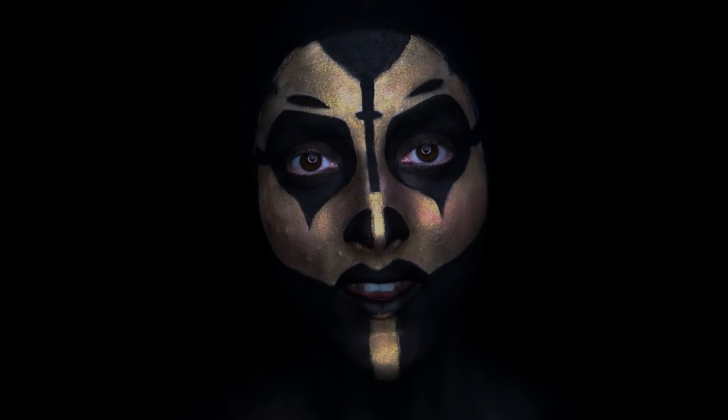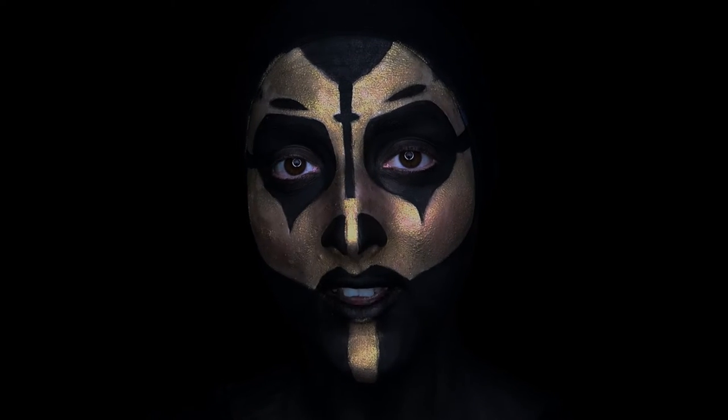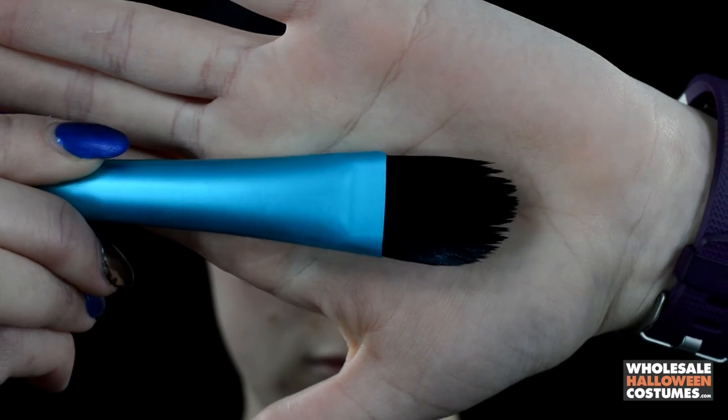Hi everyone, my name is Caitlin and I'm with Wholesale Halloween Costumes. If you would like to see how to create this Gold Dust WWE face paint, then just keep watching. First things first, I'm going to put on a black wig cap to hide the color of my hair and my ears.